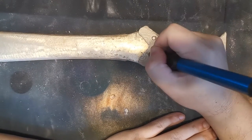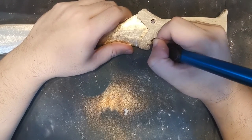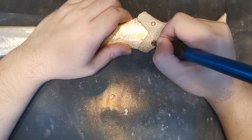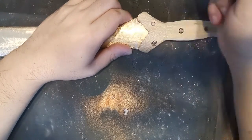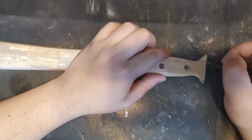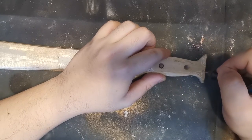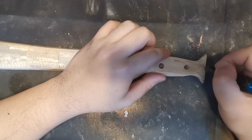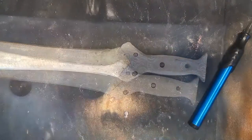We're going to make a scabbard for this later on as well, and we're going to do this pattern on the scabbard too. I'm going to see if we can get them to match up. After this, to bring out the pattern and get some contrast, we're going to torch the wood a little bit, as we've done in a previous video.